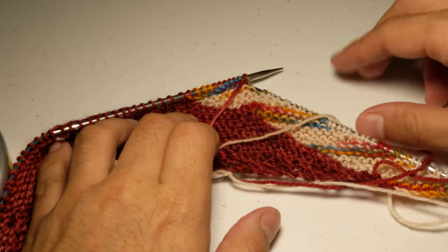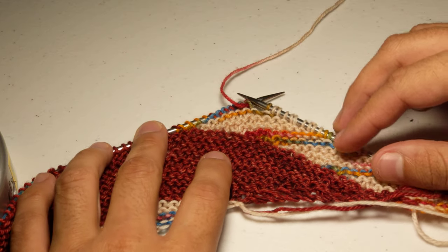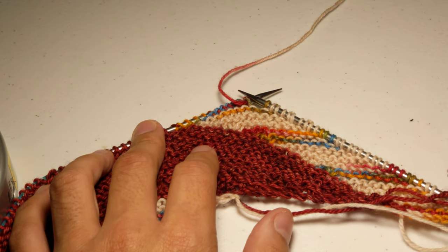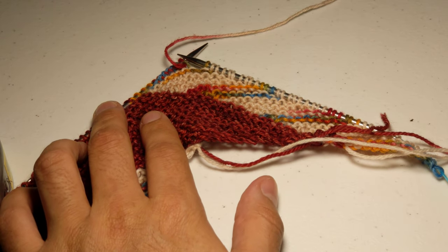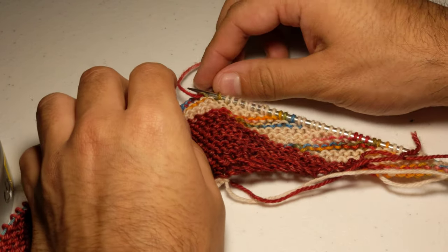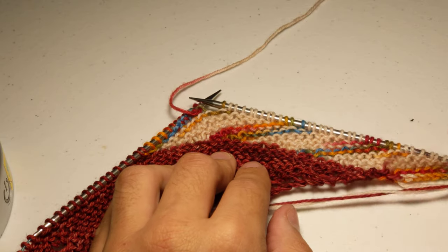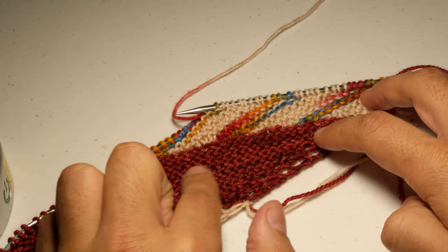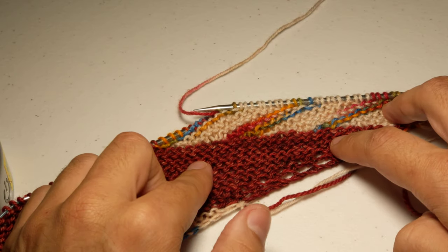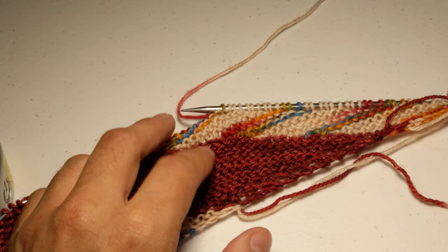After all that, it should start looking like the sample. The only downside to doing short rows is that because you're not working all the way to the end of the row, you don't ever have a loose end needle. So just make sure that if you decide to take a break, you pull your needles through. It should start looking like that — horizontal stitches in the red section and then diagonal stitches from the short rows in the micro striping section. I hope that was helpful.